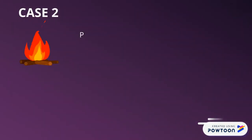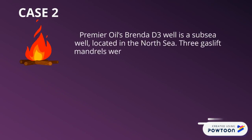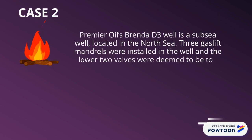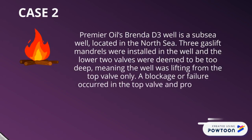Case 2: Premier Oil's Brenda D3 well is a subsea well located in the North Sea. Three gas lift valves were installed in the well, but the lower two valves were deemed to be too deep, meaning the well was lifting from the top valve only. A failure occurred in the top valve and production ceased.